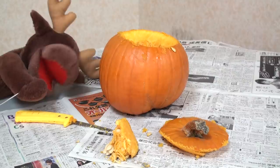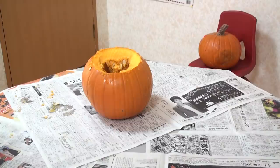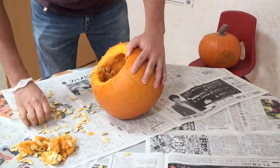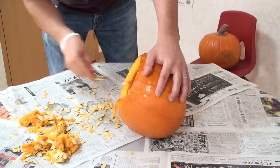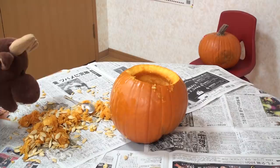Wow! Next, let's clean out the inside of the pumpkin with a spoon, okay? Here we go! Finished!